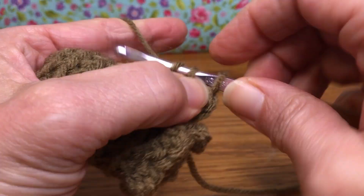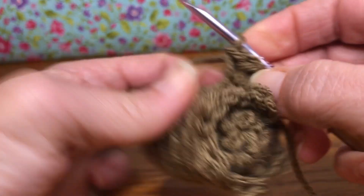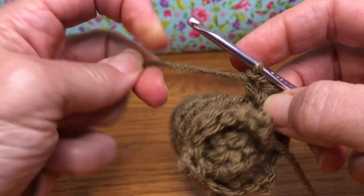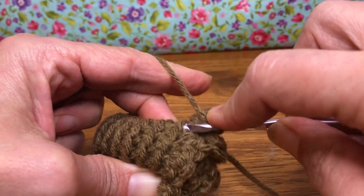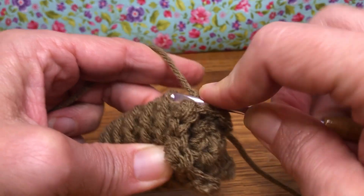Now we need a single crochet: enter, yarn over and pull through, yarn over and pull through two. This is going to give us a little bit of a bigger scale. We're going to keep working and they're going to get a little bit bigger as we go along. We skip the next front loop and go to the following one.